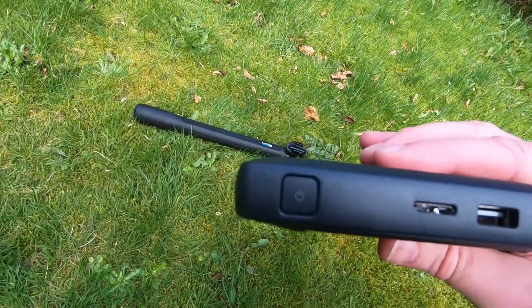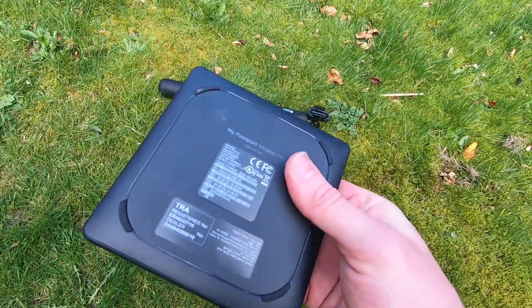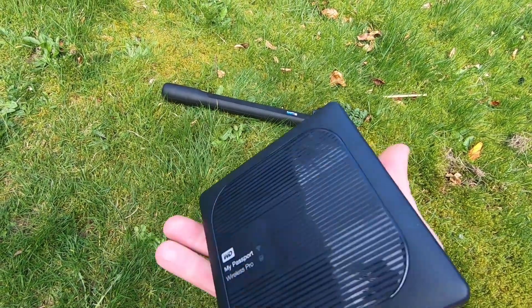What you actually need is something that you can plug your GoPro into directly and it will start copying the files over — no computer needed. Well, it's the solution that I use. The Western Digital My Passport Pro really is an all-in-one solution to this problem.